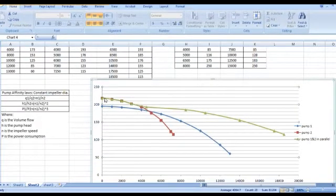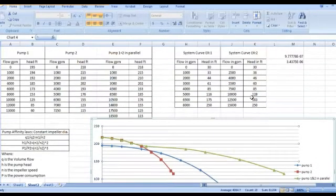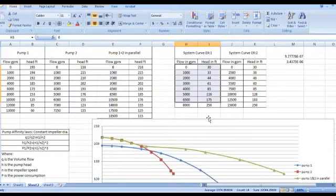Here we go — this green curve is the result of pumps one and two running together in parallel. Now I have two examples for the system curve: system curve example one and system curve example two. Let us plot each and see how these two pumps running together will perform in case of each of the two system curves.